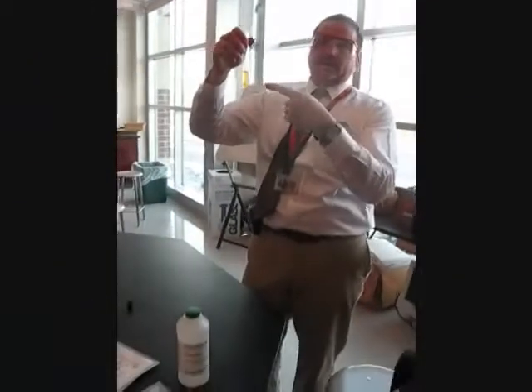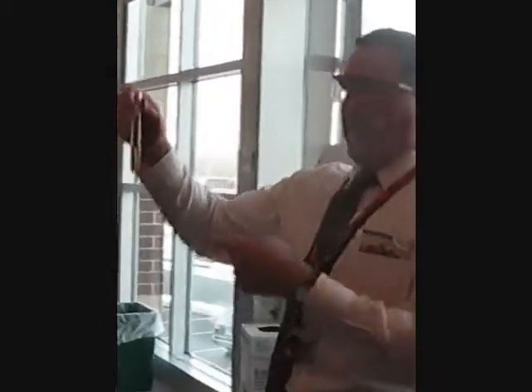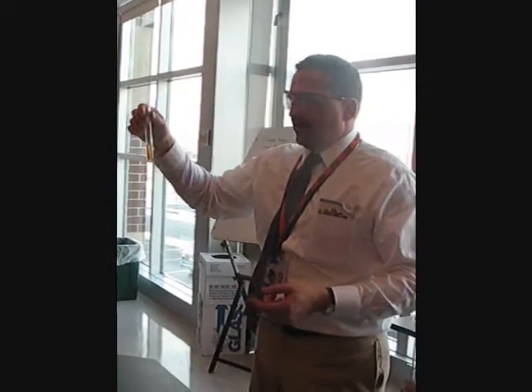Iodine dissolved in water — you can see it's very brown. Iodine in water makes a brown solution. It just does.